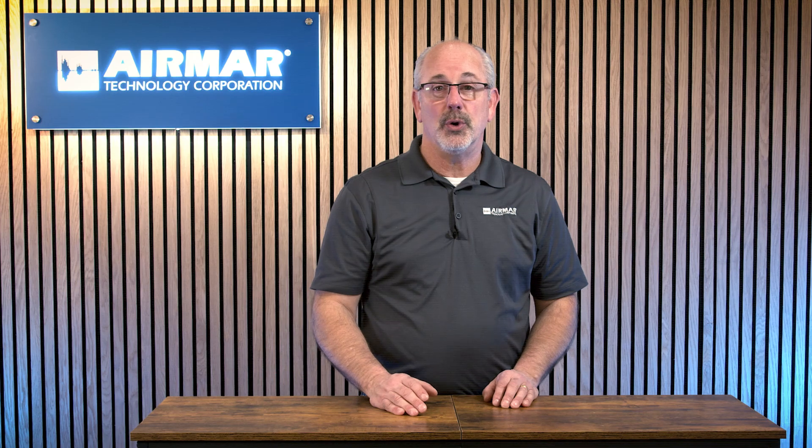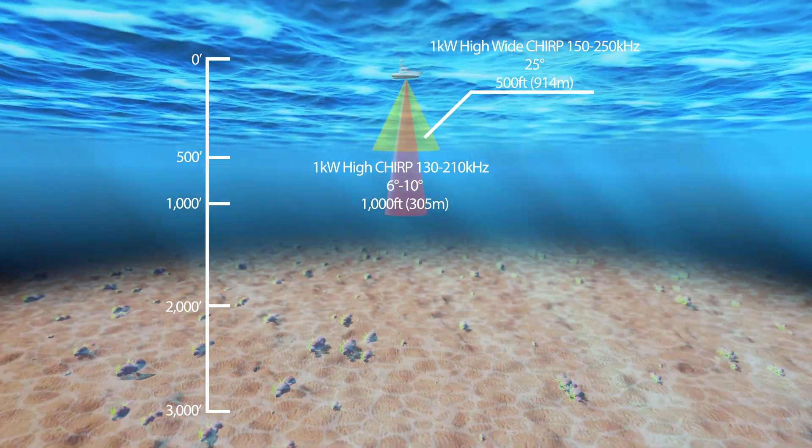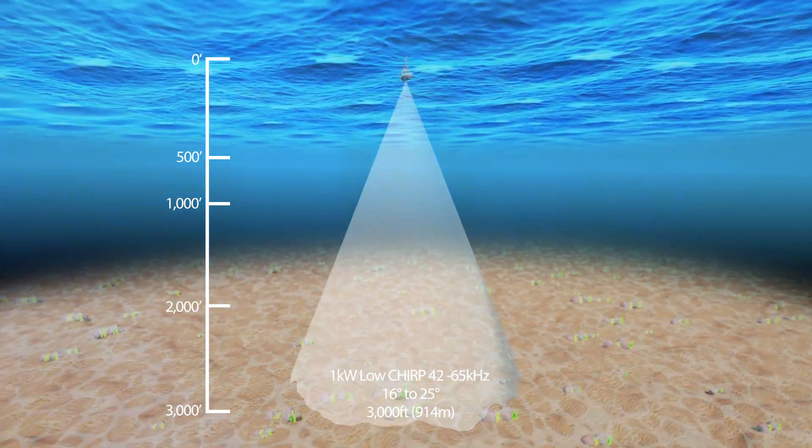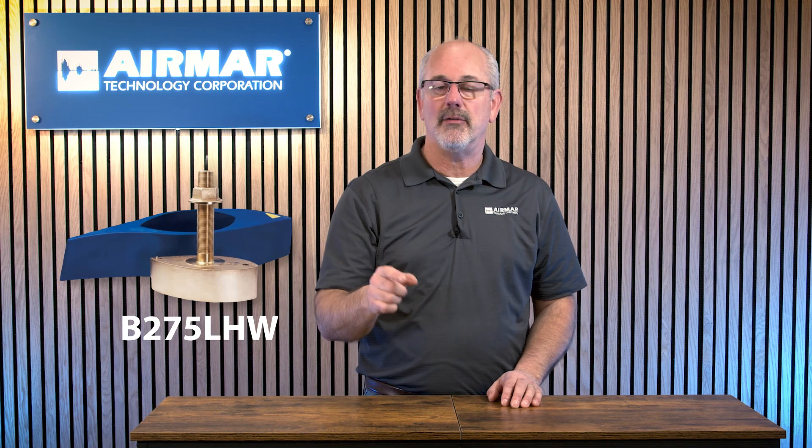And there are always exceptions. Airmar is the most innovative developer of transducers in the world, and our Chirp transducers come in high, medium, and low. We were asked for a transducer that was high frequency and wide beam — so we figured out how to do that, taking the high resolution of a high frequency range and delivering a really wide 25-degree beam width. We did that in our high wide transducers, which is the perfect tool when you're fishing from the surface down to 500 feet — tuna, sailfish, anything in that upper water column. You combine that with a low frequency element in a combination unit, and now you have the perfect transducer for whatever fishing you're doing that day. You can find that combination in our B275 low-high-wide and any of our low-high-wide options.